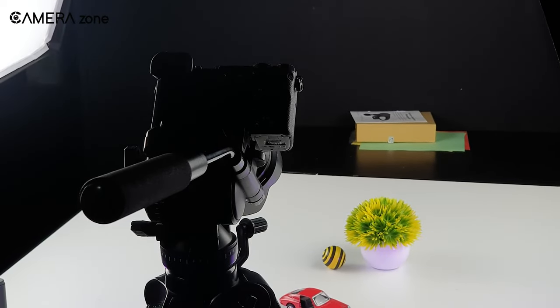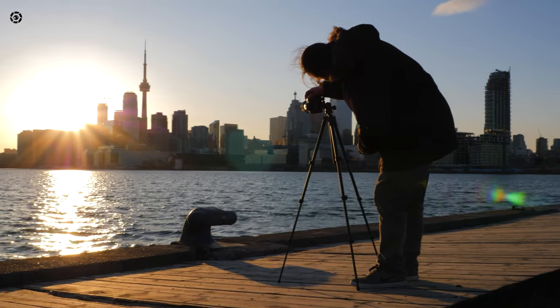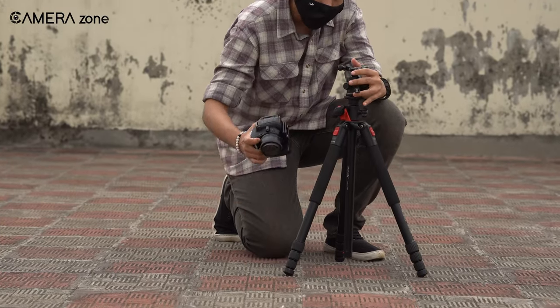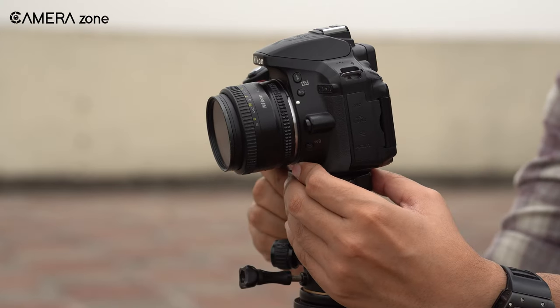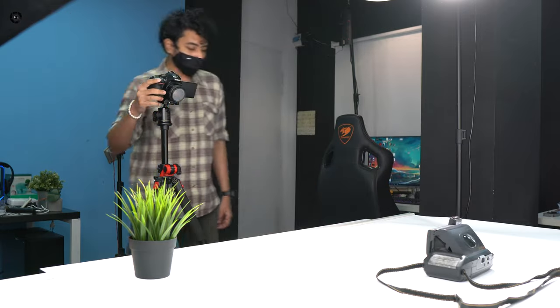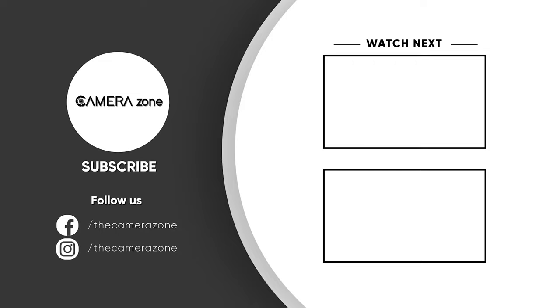That was all about the best tips for tripod use in photography. Following all those tips will not only make your photography career easier, but also ensure greater security for your tripod and camera gear. If you know a few more tips about tripod photography, please let us know in the comment section. Thank you.